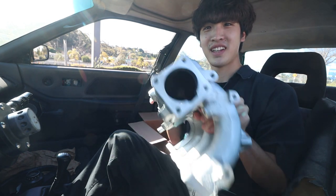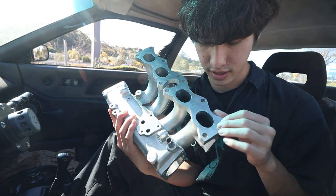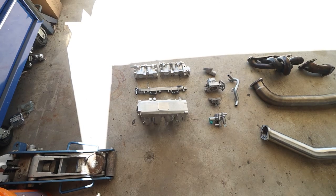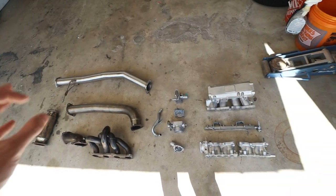Nice blank intake manifold — super nice. The surfaces are clean as they should be. Now everything is in one place. As you can tell, most of the intake manifold and exhaust manifold side are almost done.